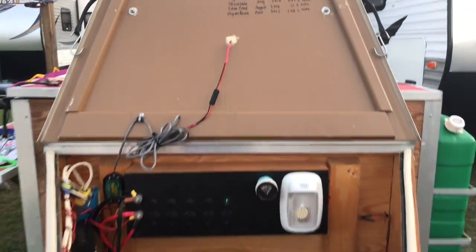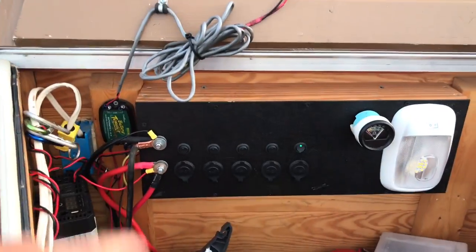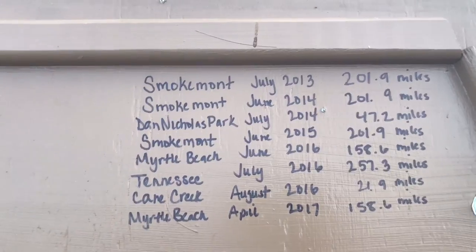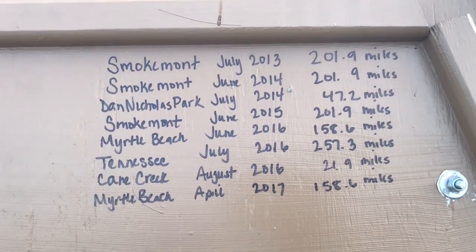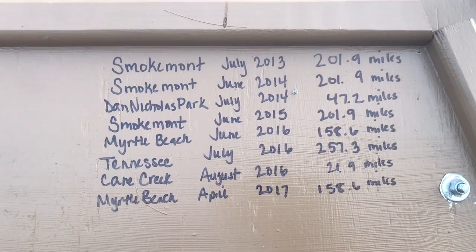Let me show you the miles we added up earlier. This is the places we've been, and it's pretty cool — I decided to have my wife write the locations, because you wouldn't be able to read my writing. She wrote all our vacation locations on the inside of this lid here on the trailer. So this is the front of the trailer, and that's my little battery area. Now this is the places we've been with it — July of 2013 was the first place we took it: Smokemont Campground in the Great Smoky Mountains.